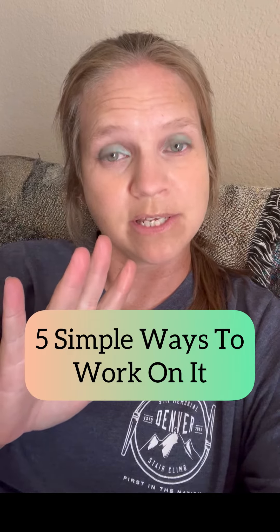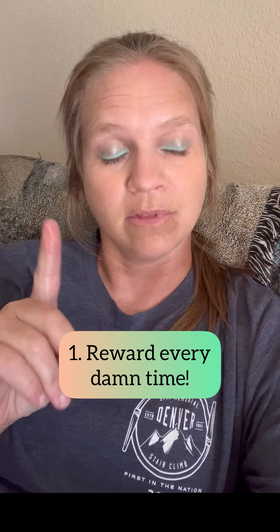Does your dog's recall kind of suck? I'm going to give you five simple and easy ways that you can work on this. One, reward every single damn time they come to you — and I mean every single damn time.